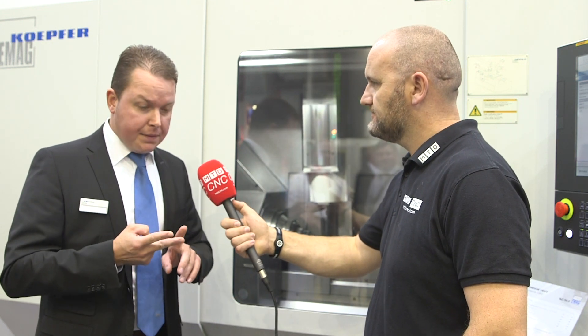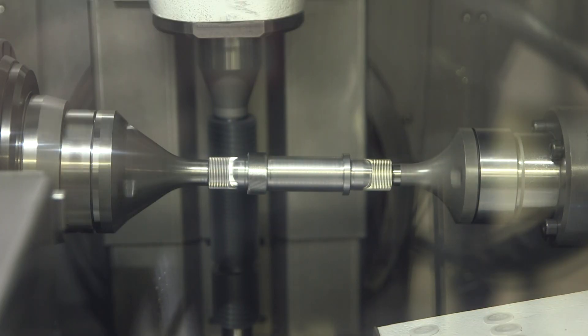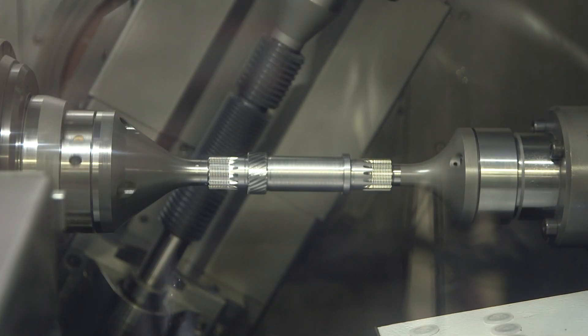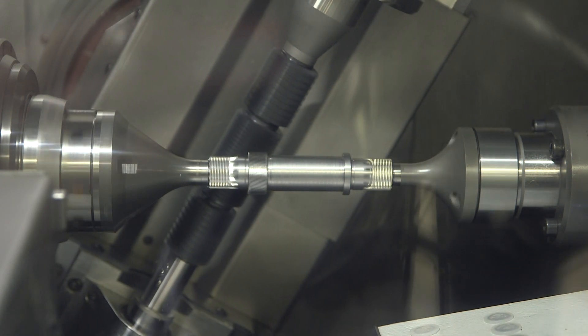Other advantages include a shifting range of 220 millimeters, which is unique in this class. Moreover, we have realized a hob head swivel angle of minus 45 to plus 135 degrees, which allows us to also perform worm milling operations. The tail stock also has some nice added features.